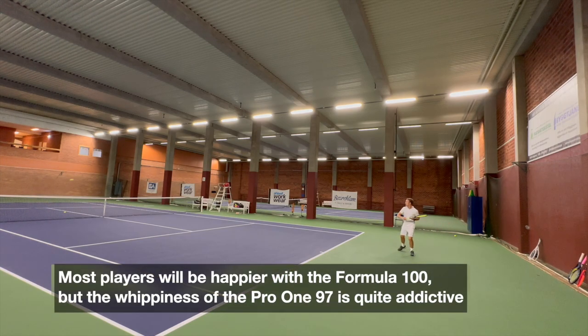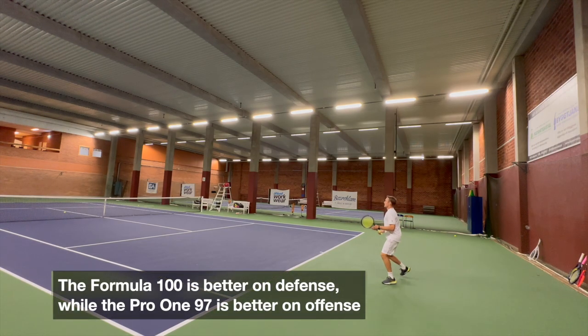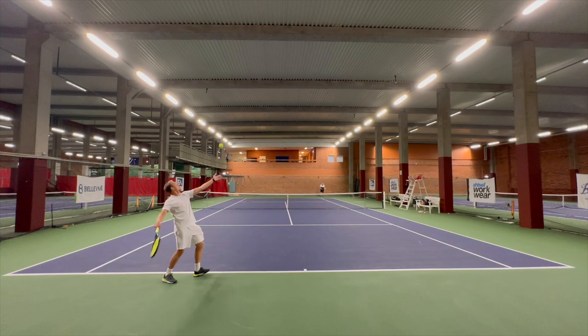Most players will be happier with the Formula 100, but the whippiness of the Pro 197 is quite addictive — you can really swing fast and generate some dangerous shots. If you're into maximum control, the 97 is the way to go. If you want more power, help, and forgiveness from the frame, the Formula 100 is better, especially on defense, while the Pro 197 is better on offense. On serves, the 97 is really whippy and comes through the air quite quickly, while the 100 is a little more cumbersome through the air but has easier power and a very forgiving feel.